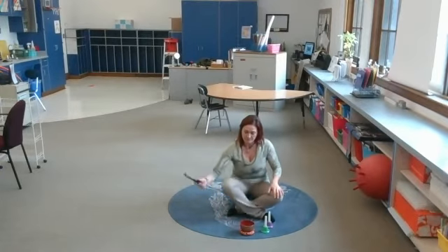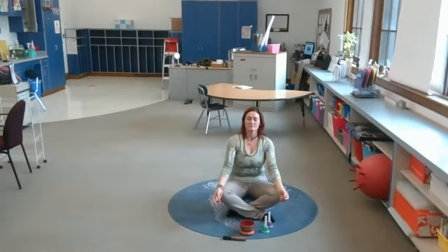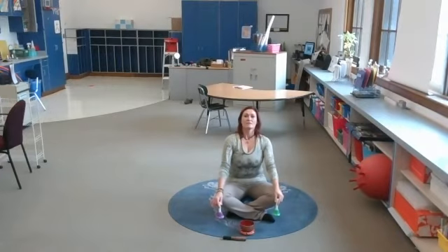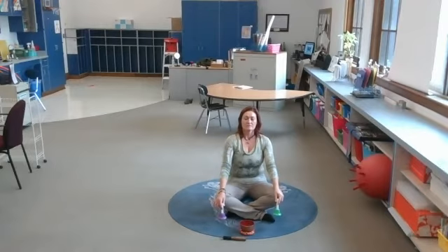Then we'll start with some breathing with the bells. The first bell — let's take a deep breath in. Get a couple more deep breaths. Now we'll get moving our bodies. Maybe one more deep breath in.